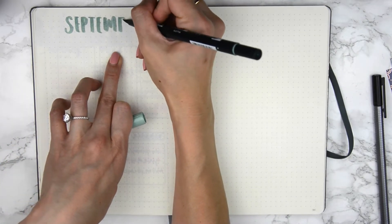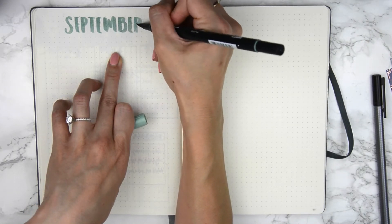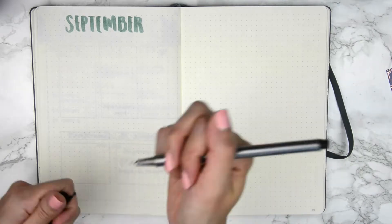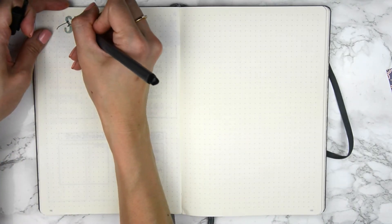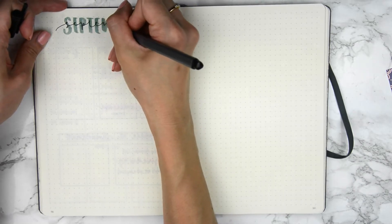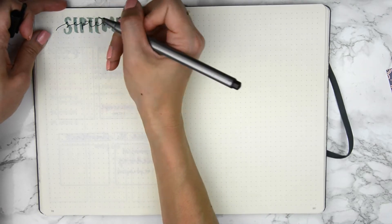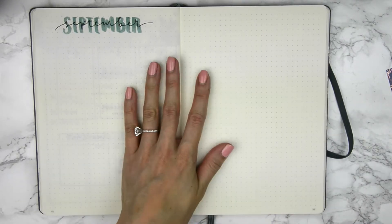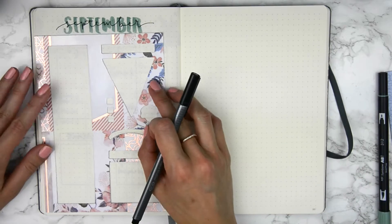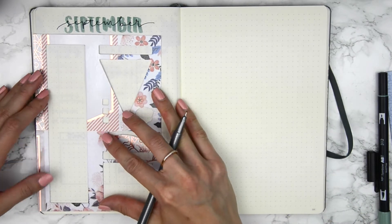My week has been pretty busy so far, even though it's only Tuesday. I've been looking into bullet journals for next year — even though it's only September, I'm already planning ahead. I don't know if I want to continue in this same bullet journal or do a slightly different one. I really like the dots but we'll see. I've been very happy with this one; I just like change once in a while.